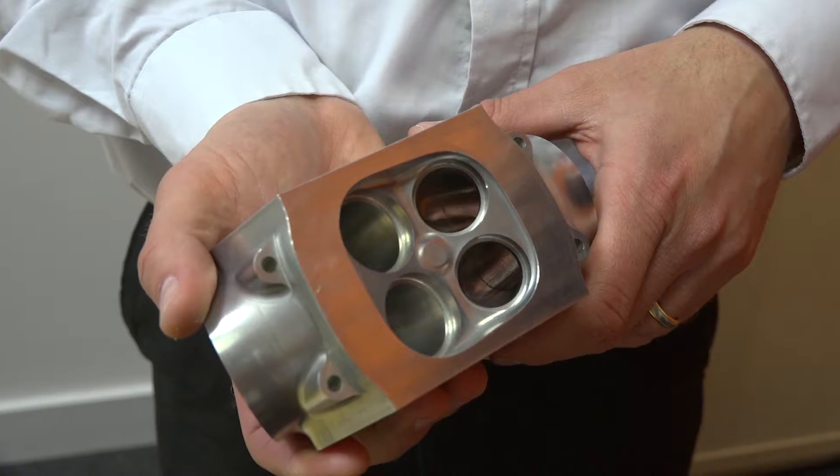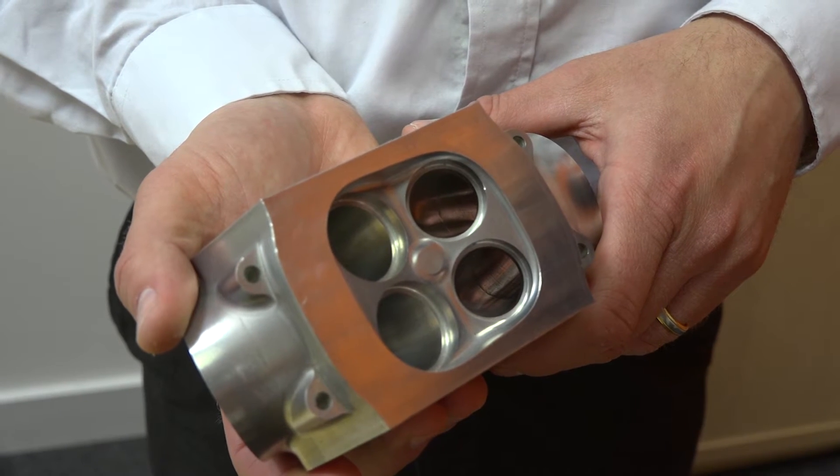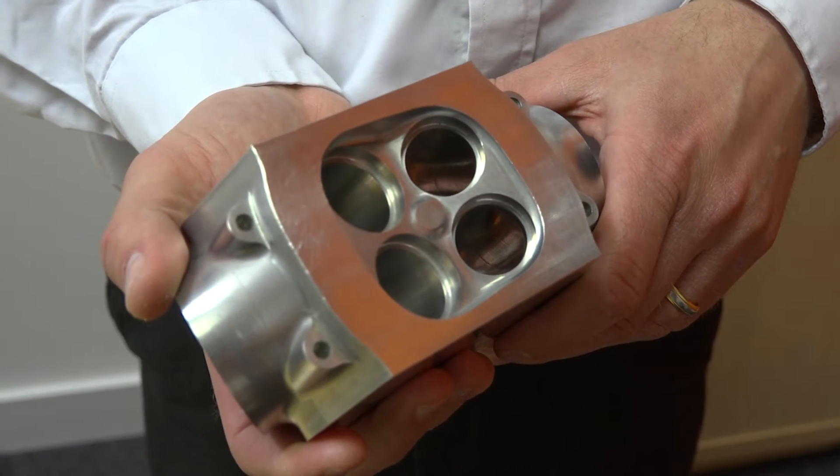Ken, we're specifically looking here at machining ports, so let's have a look at the part. I'd be interested to know how long it takes. It's roughly 20 minutes to program all of the ports on this component using Hypermill.